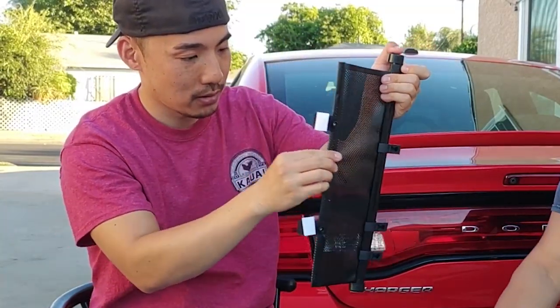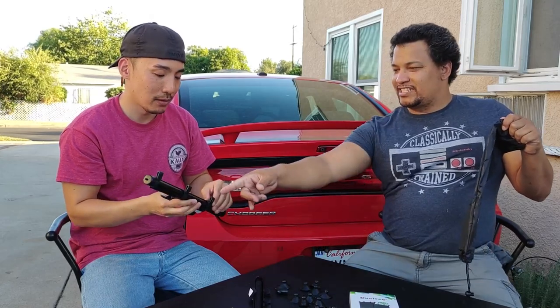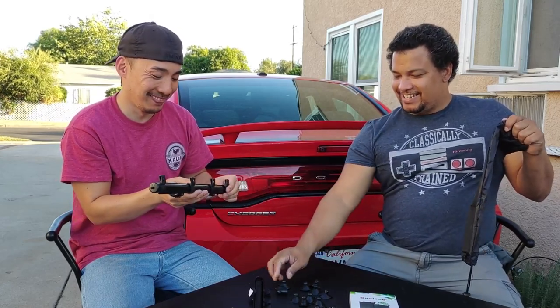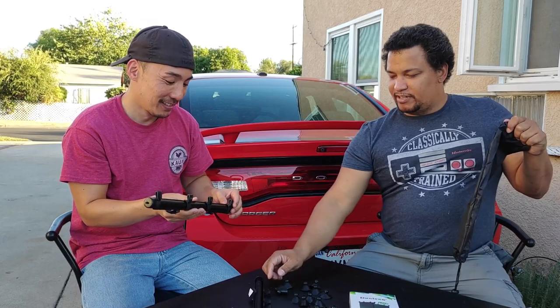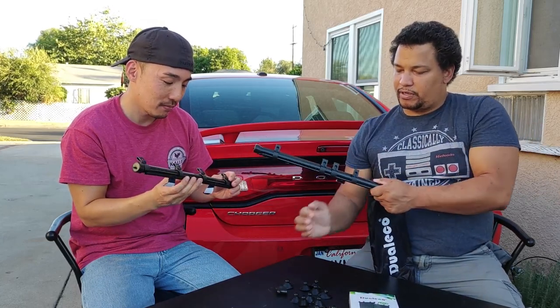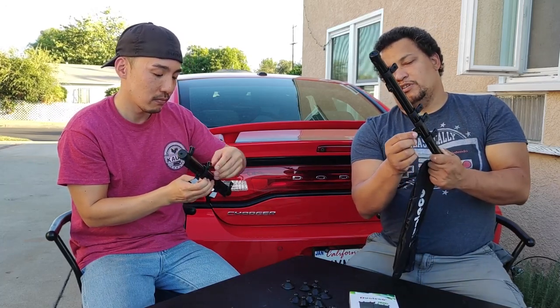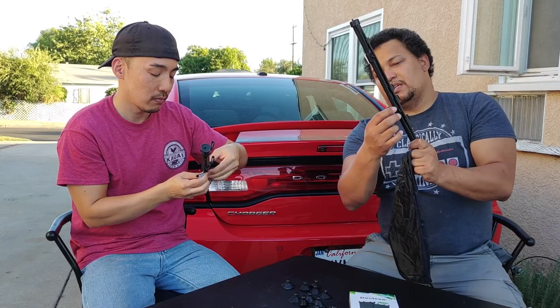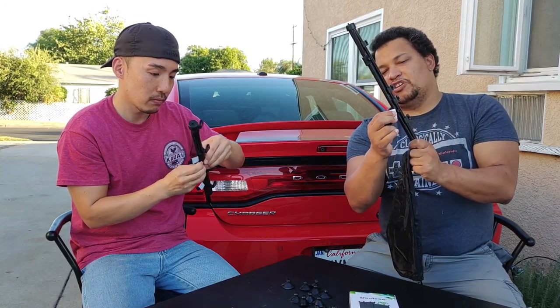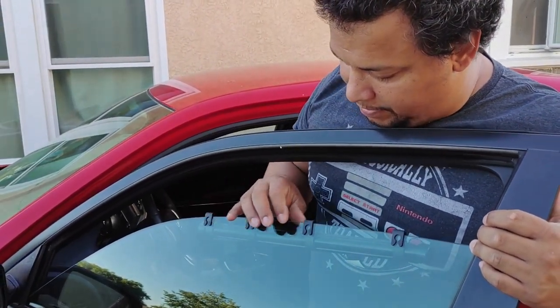So we got 18 suction cups total. It looks like four will be for the top and two for the bottom to hold it on, or you can use the velcro and stick it to the inside of your interior.